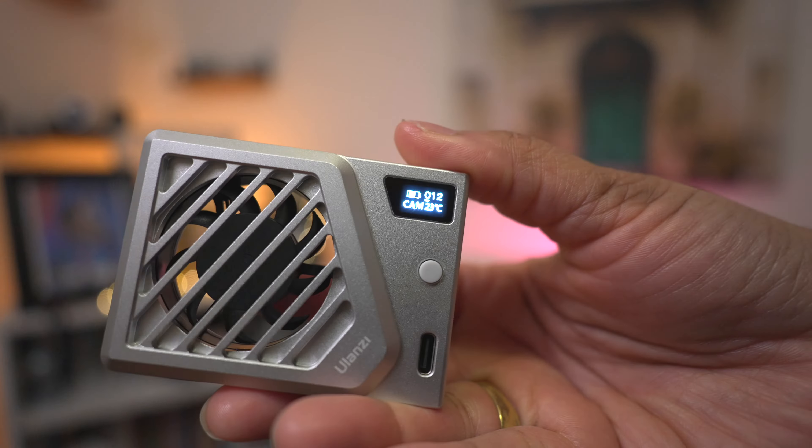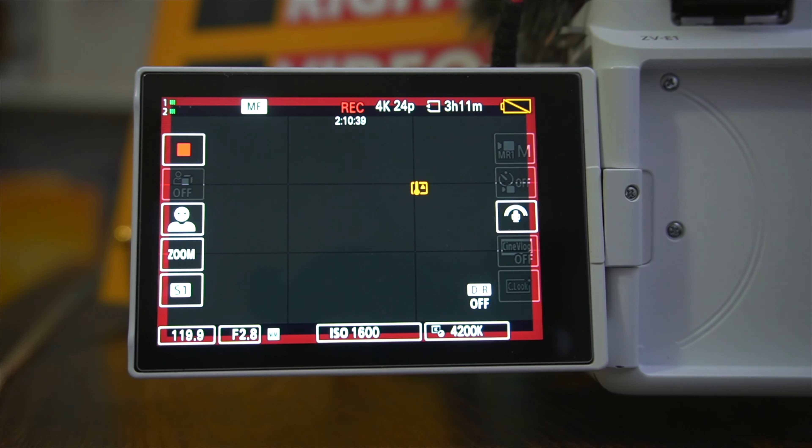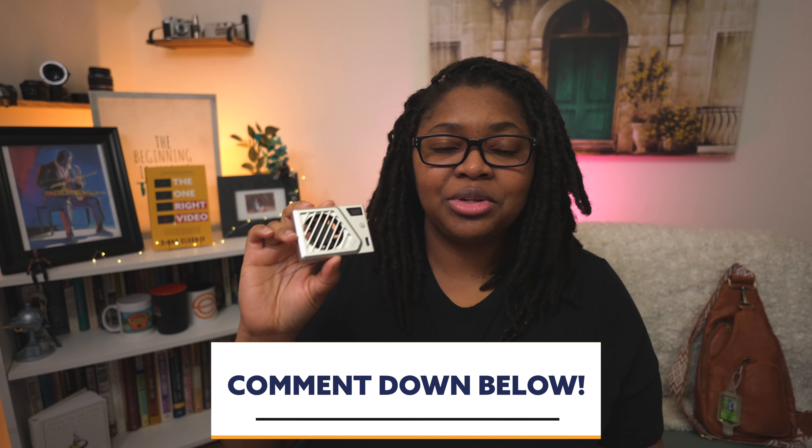This is right now only available on Ulanzi's website. I picked this up for $19, which in my opinion is a steal. At some point this will be on Amazon, so I'll put a link down below to check when that becomes available. It is higher at the retail base price on Ulanzi's website, but we'll see as more manufacturers hopefully hop into this space. Kudos to Ulanzi for hopping in here and solving what has been a lot of issues for a lot of creators.